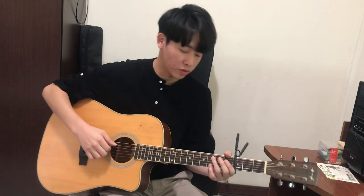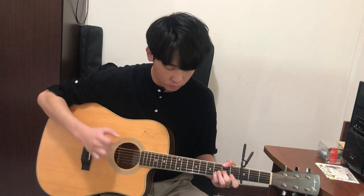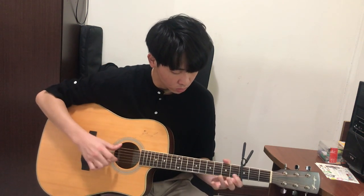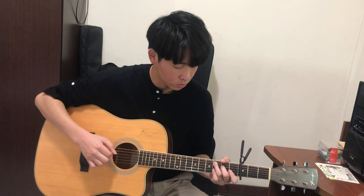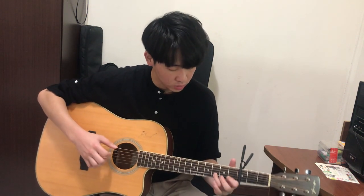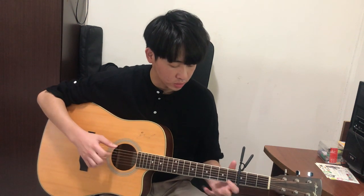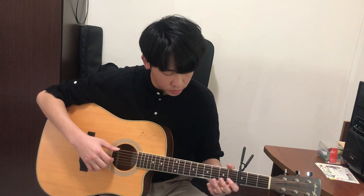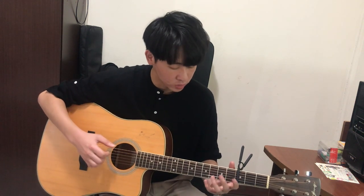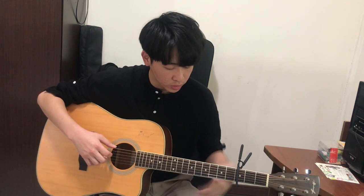In the second part of the main melody, you will play like this. The first note — you need to tap the string. When you play the note, you need to hold a G chord. And after the G chord, you need to change to F sharp.